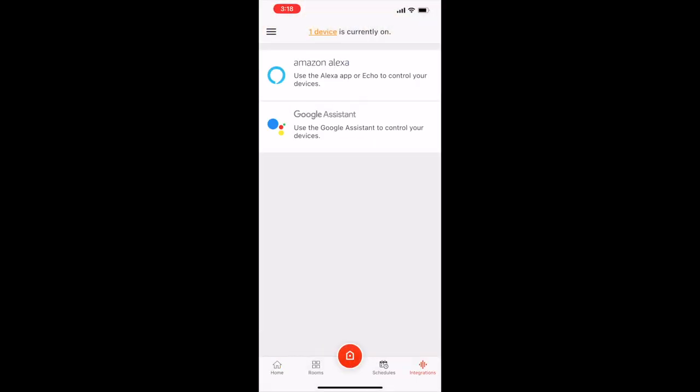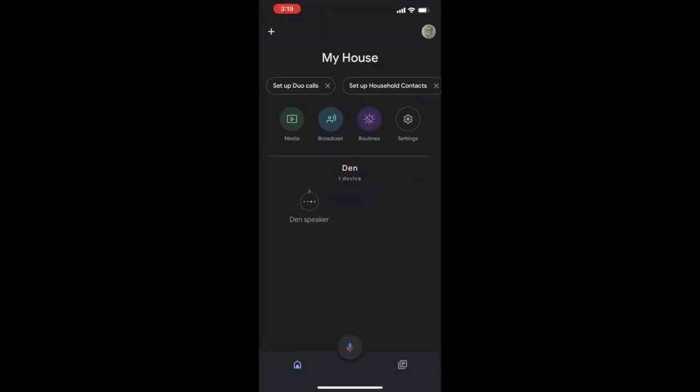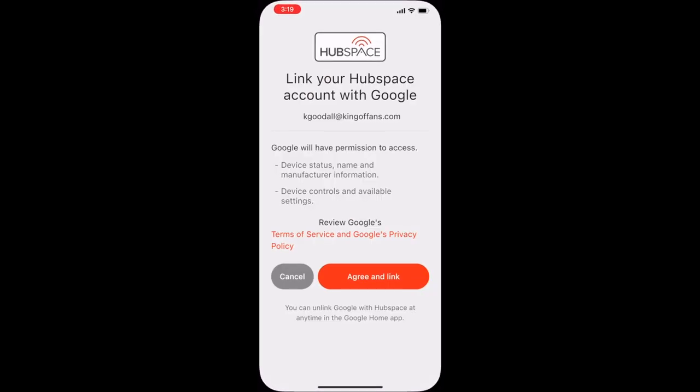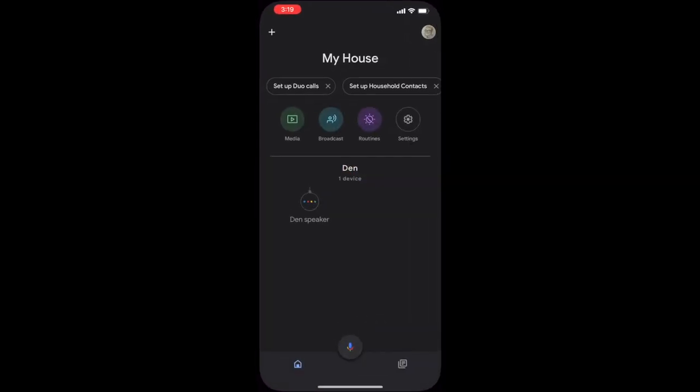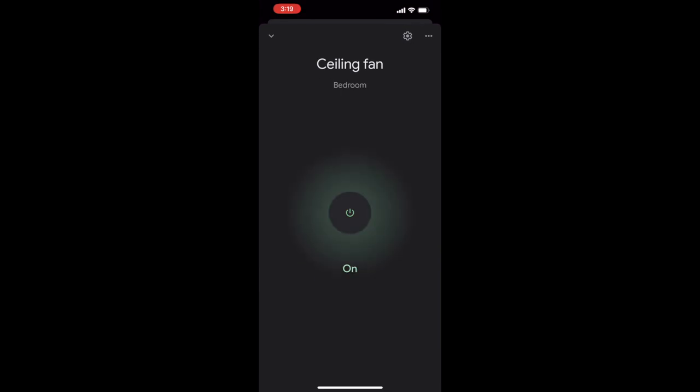Press the orange Hubspace button at the bottom of the screen to easily integrate your fan with the voice assistant of your choosing. Then simply follow the on-screen prompts to complete the setup. Once setup is complete, use the voice commands listed in your manual to control the fan.